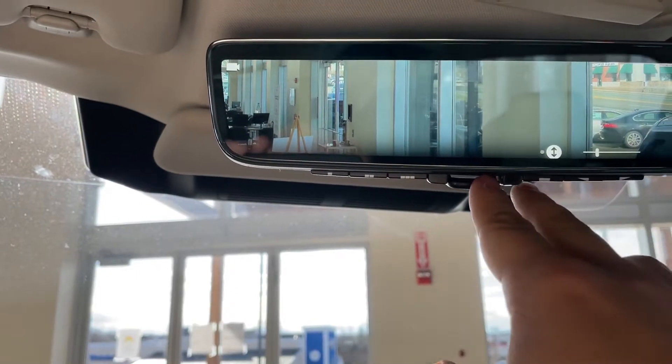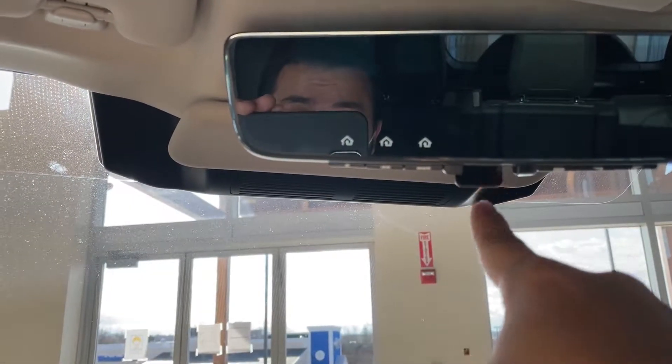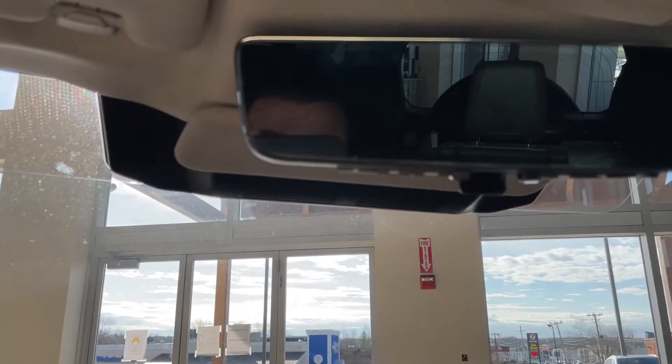Lastly, if you'd like to switch back to your more conventional rear view mirror, press that dip switch there and it will allow you to control the rear view mirror as normal.